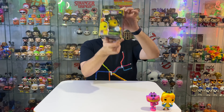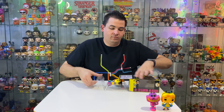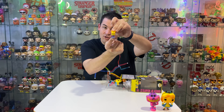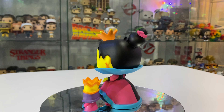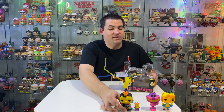Next we have Queen of Hearts with King. We've got a little king there — he's cute. And then we've got the Queen. Wow, she is stunning. I'm quite intrigued to see what these look like under a blacklight.